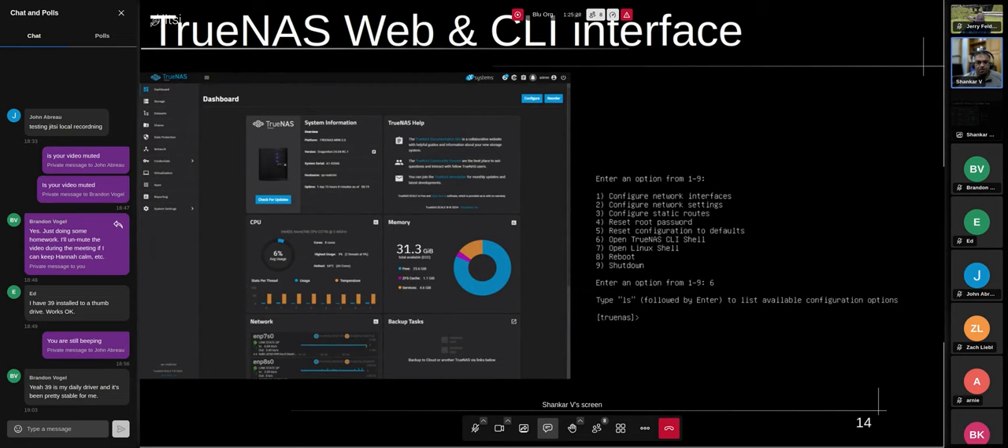This is what the web interface looks like. From the console, the most common thing is to hit number 7 and you drop into a root shell and can do whatever configuration you want. If you quickly want to configure the network you can do it through the other menu options. On the left there's a bunch of things I'll touch upon when I show you my system.